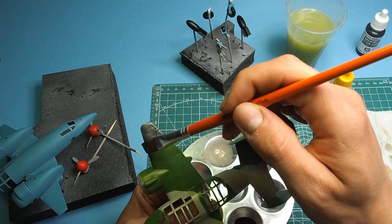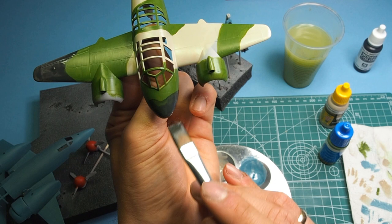But let's get back to our little plane. As you can see, after applying a few layers we get a nice coverage. Brush painting, of course, is not as effective as with an airbrush, but it's mainly about having fun — especially for the child painting the model himself.